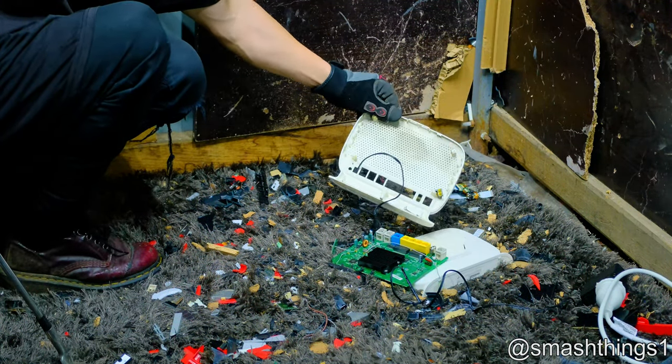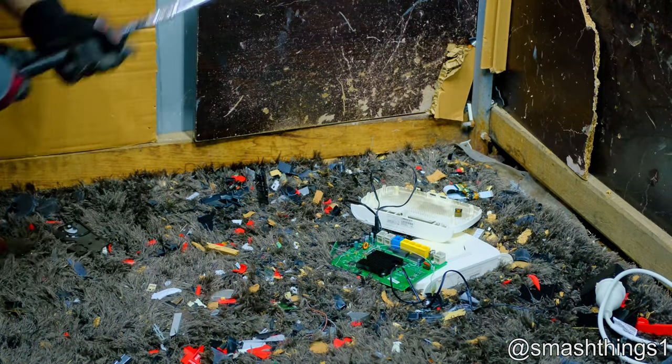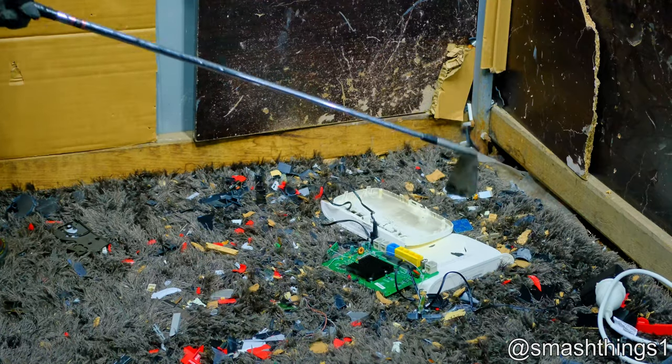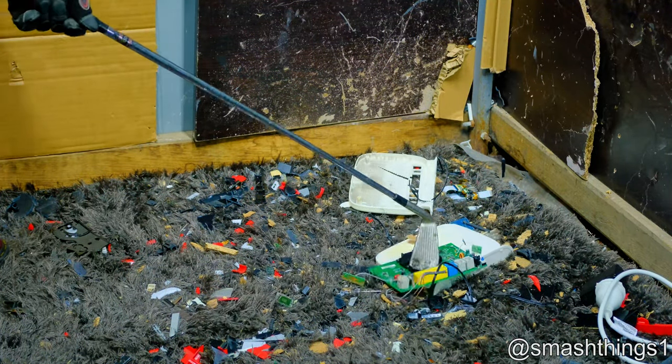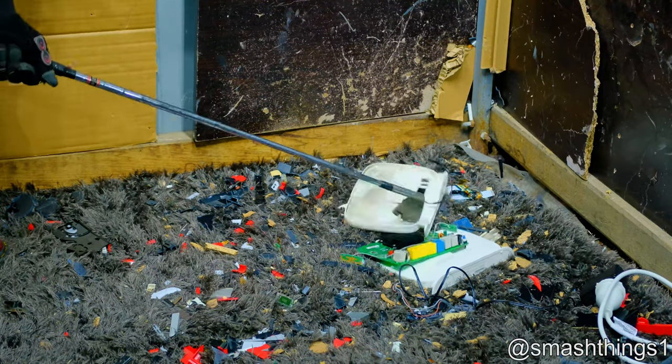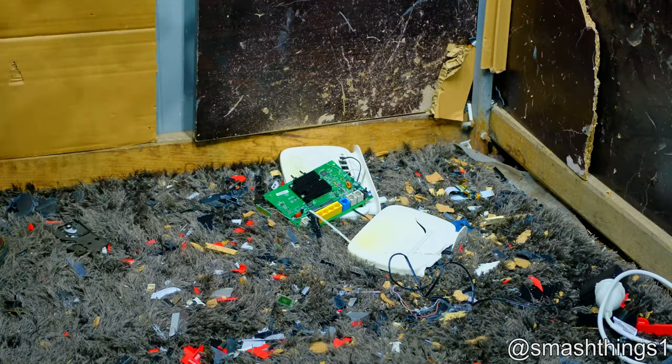Why is it all discolored inside? It's just dust. Yuck. What, Archer? It works. Oh yeah, it's got to have that big heat sink because the modem's just got to process all that internet. It's going to burn the house down, hot ass.